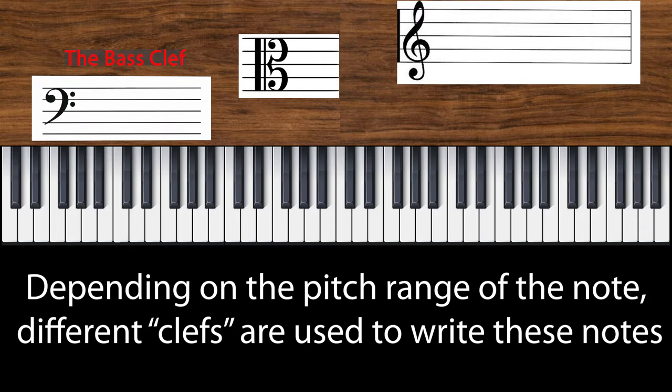We use the bass clef to write the lower notes, the alto clef to write the notes in the alto range, and the treble clef to write the higher notes.